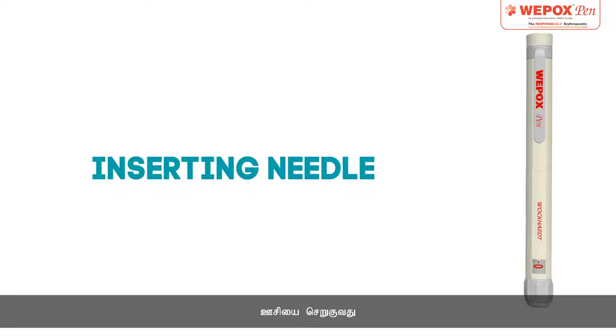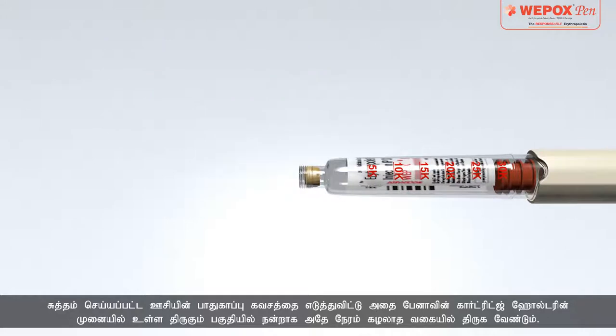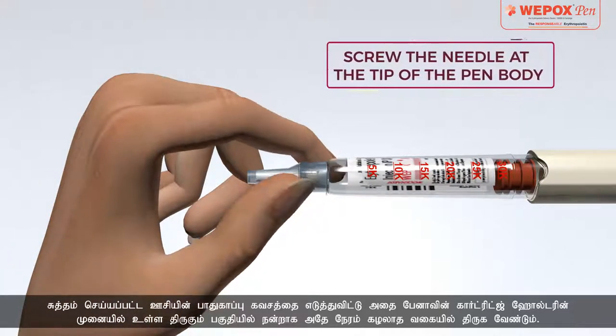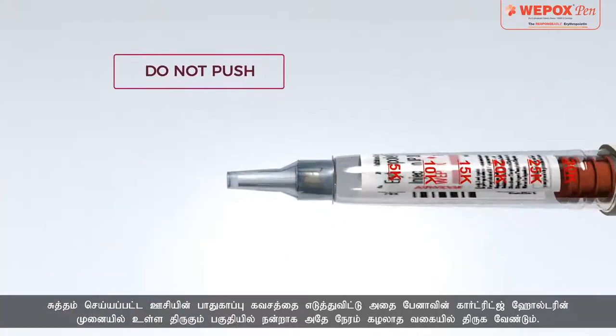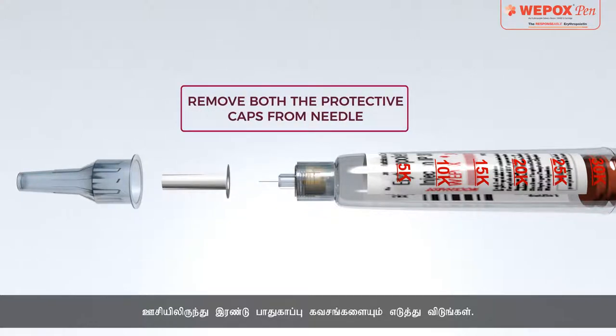Inserting Needle: Remove the outer protective flap of the sterile needle and attach firmly by screwing it into the threads at the tip of the pen cartridge holder. Do not push — screw gently. Remove both the protective caps from the needle.